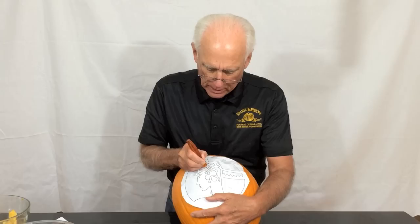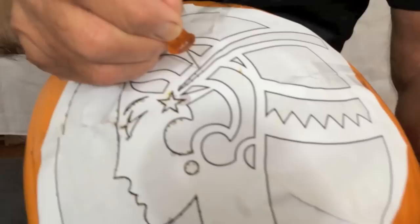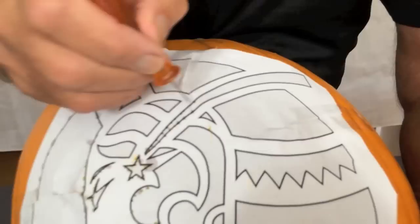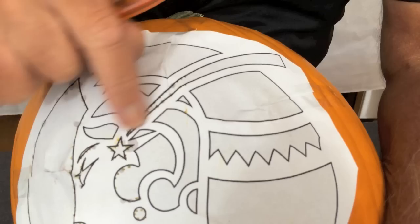When you're carving somewhat parallel lines, if you can zoom in here, I make poke marks opposite each other on the part that's going to be cut out. The reason I do that is it will show me exactly how to carve. If I did just one, it doesn't show me how far apart I'm supposed to be. So I found it very helpful to poke opposite lines when they're either parallel or very close together.